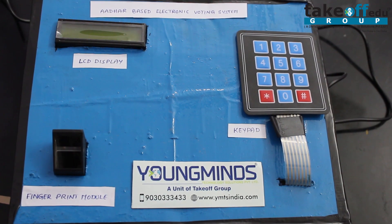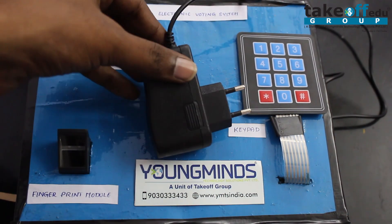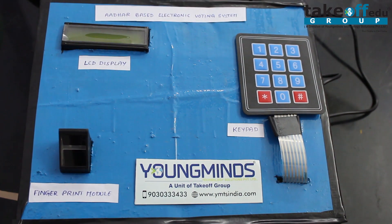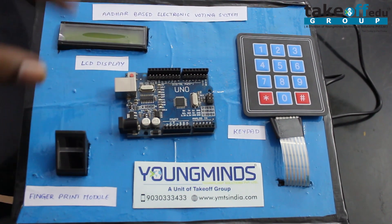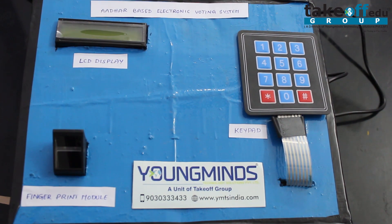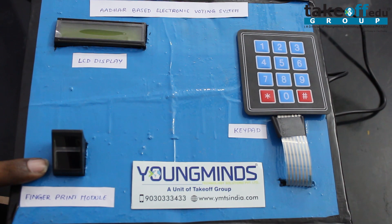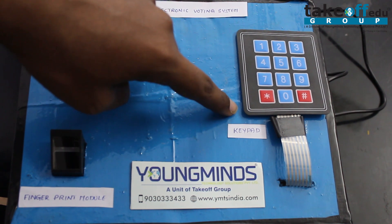Now let us see the hardware description. First, we are using a power supply adapter for powering up the devices. Next, we are using an Arduino microcontroller, which controls the operation of the whole voting system. We also have an LCD display for displaying the number of votes, a fingerprint module, and a keypad module.